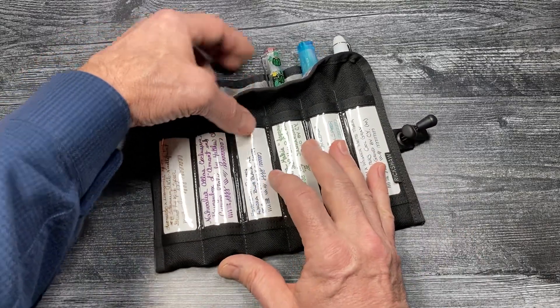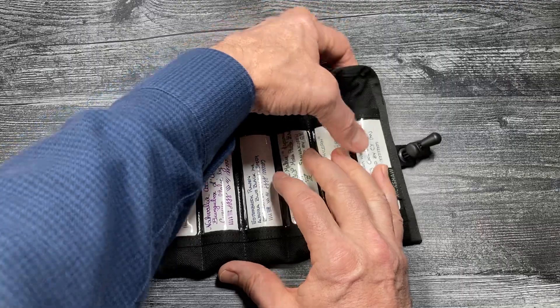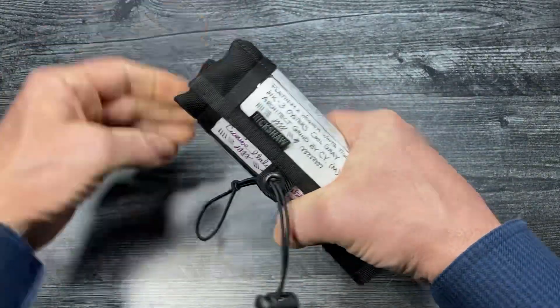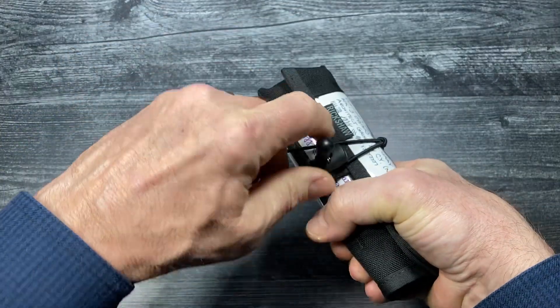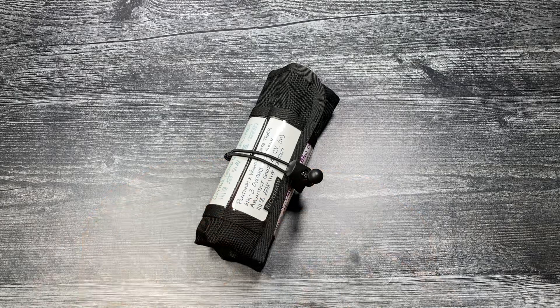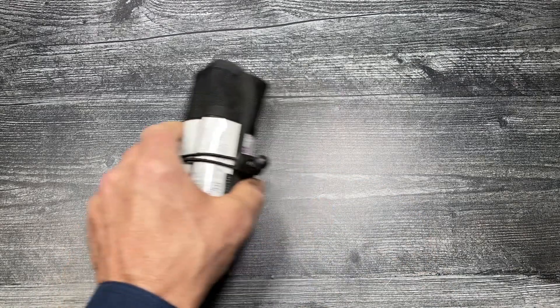Insert the pens into the roll, roll it up, secure it with the elastic cord, and all of your pens are nice and safe and cozy in the scroll.